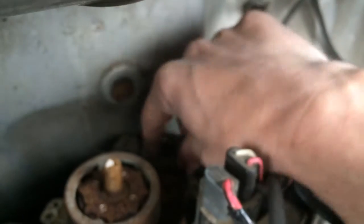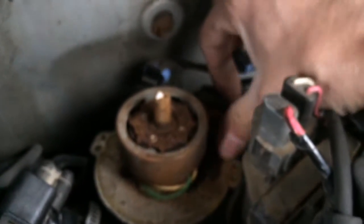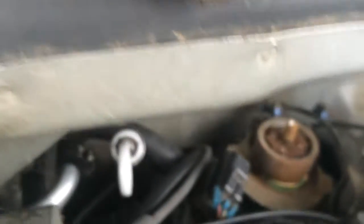It's just on the opposite side — kind of tough to see, but you can see these two pigtails here and go ahead and unplug them. They are a different style, so you cannot reverse them — they are not interchangeable. This one has a four-pin connector, this one only has a two-pin. And there's also a two-pin connector underneath there.